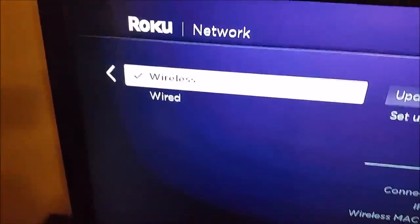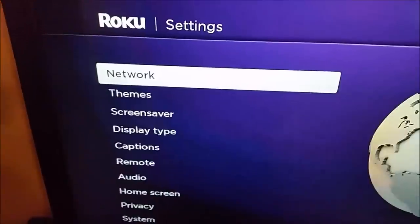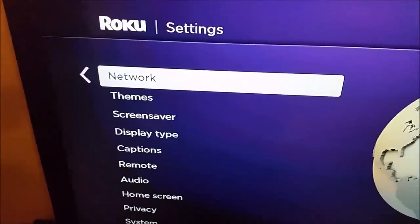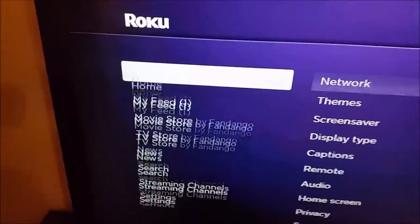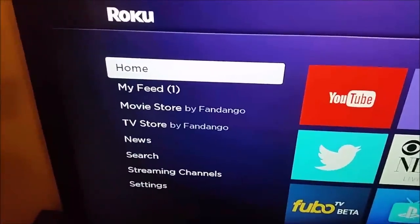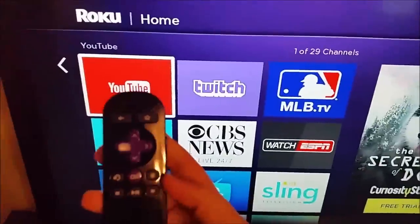That's going to be very important for you to load those YouTube videos properly. If you're in a poor signal strength, try to get your Roku in a situation where it's not blocked by walls or having stuff on top of it that's going to block the signal from your Wi-Fi router.